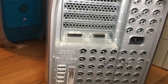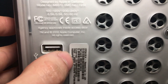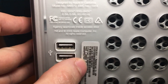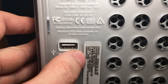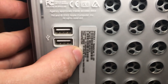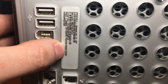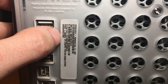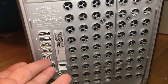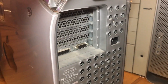Let's look at the sticker together. It is a dual 1.25GHz — one thing confirmed. What gave it away earlier was it had a green PCB; the faster ones have blue PCBs. It also came stock with 256MB of RAM, an 80GB hard drive, a combo drive, a Radeon 9000 Pro, an internal modem, and of course the Firewire 800 port. Now let's open the system up and see if anything else is inside.